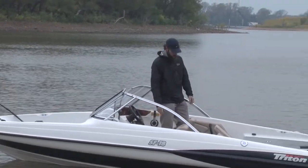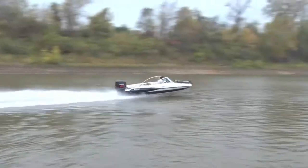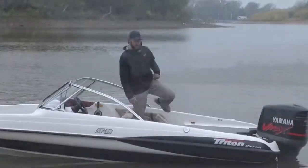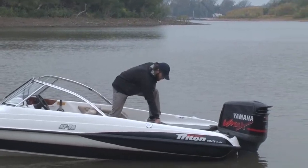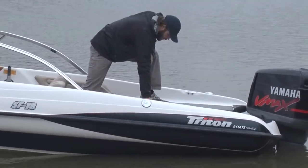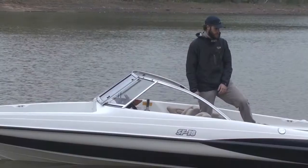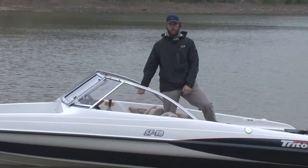There's also ski locker storage right here in the center of the boat. You've got a dual separated live well with both auto and manual aeration switch. It also has a switch to pump out the live well.